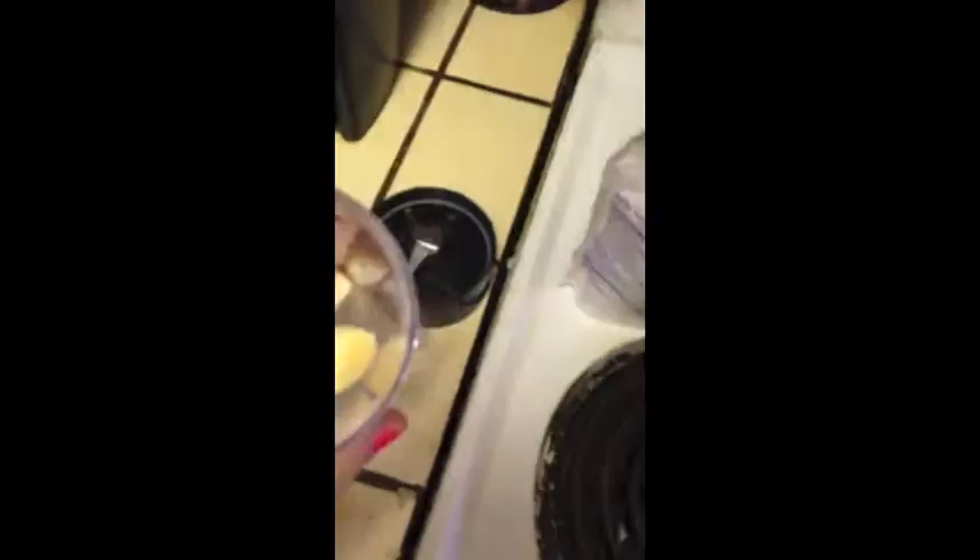Then same with the banana, you want to do half the banana. Add your banana in, and then get a handful of strawberries and put some strawberries in.